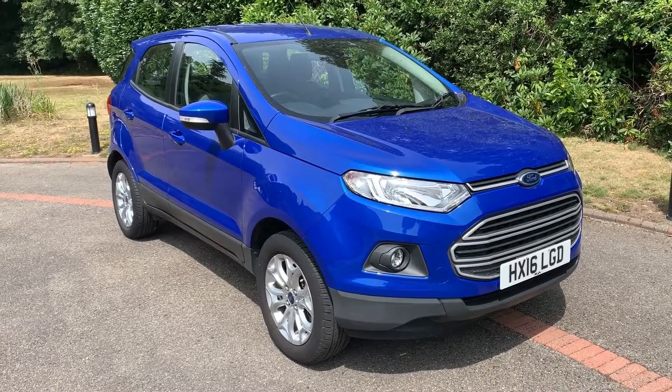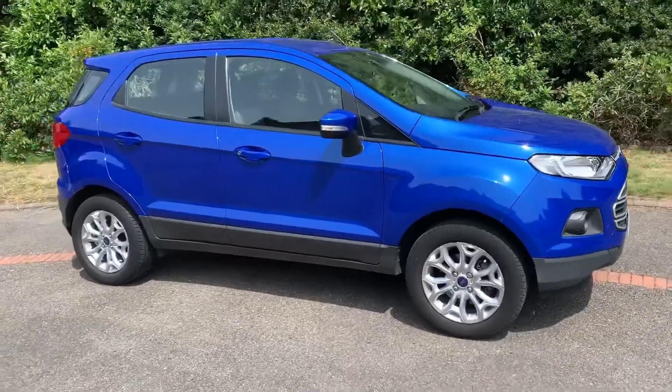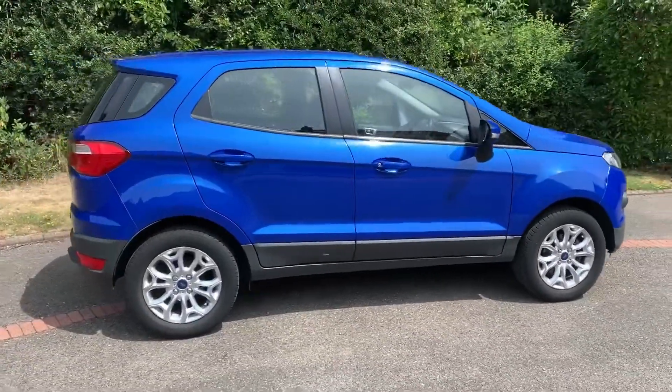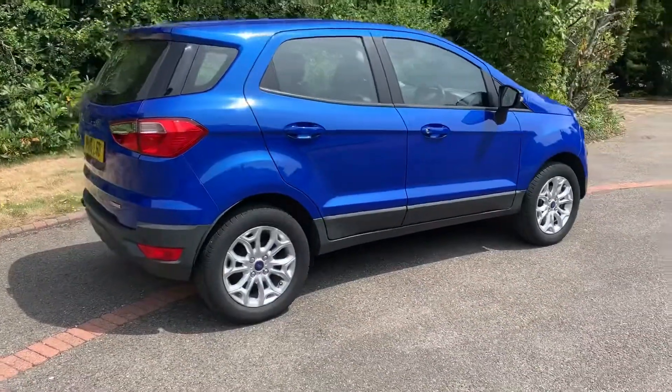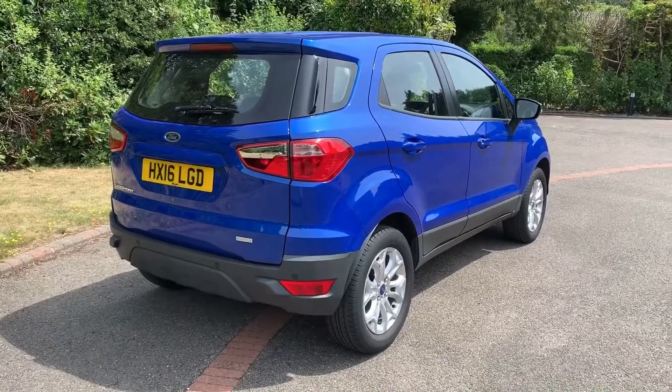Here we have the Ford EcoBoost ZETEC on a 16 plate. I'm going to start off by showing you around the outside of the car and then we'll hop in and run through some controls on the inside. From the outside you can see it's a 5-door car with alloy wheels. Let's start off inside the boot and then work our way around the rest of the car from there.